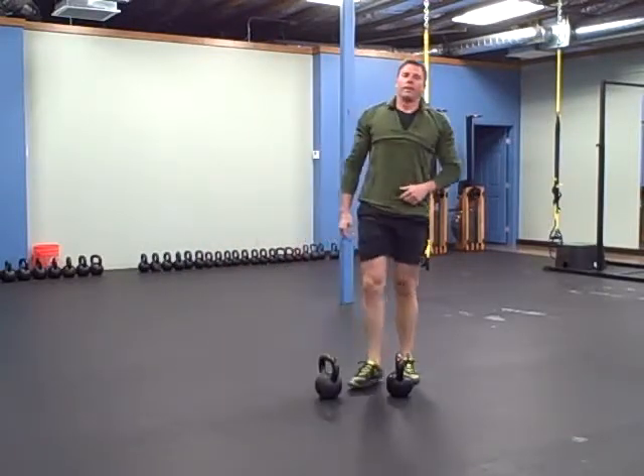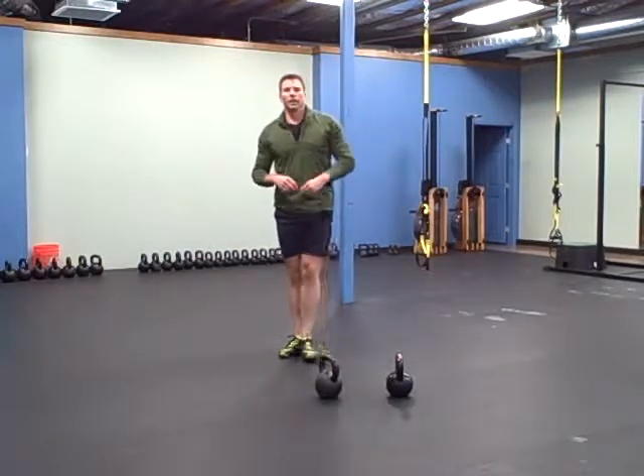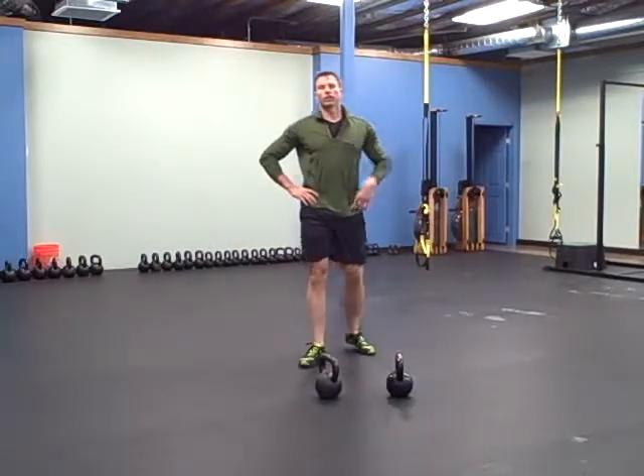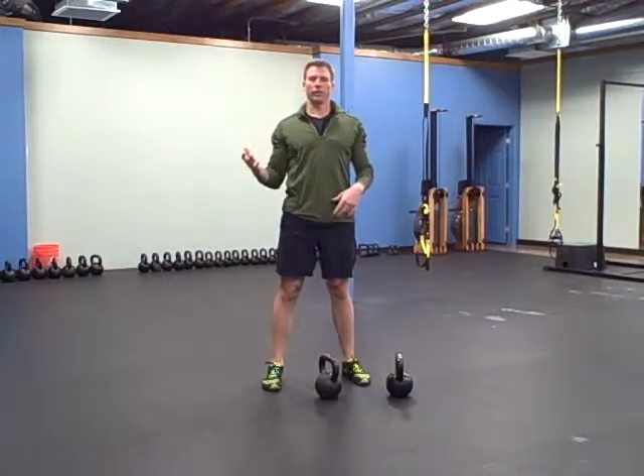Donkey kicks — that's the warm-up. The workout is three rounds. You're going to start out with two Turkish get-ups, four snatches, and six jerks on your right.